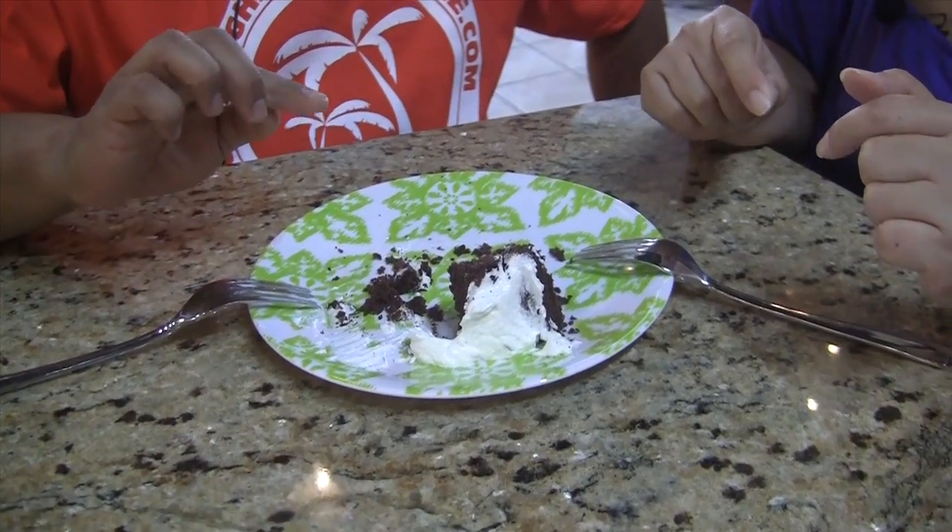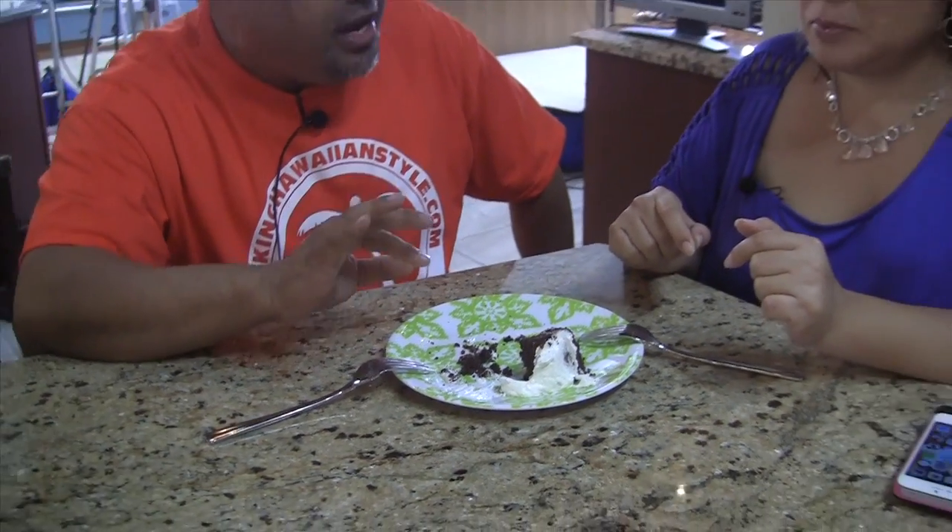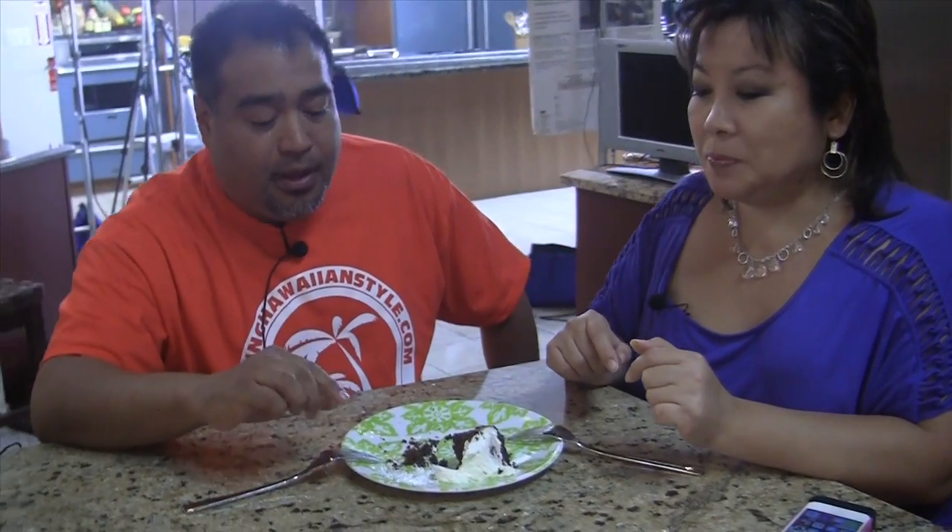It's a Papalua Hawaiian fudge cake made with Hawaiian chocolate from the Big Island. And then the frosting is made with coconut milk, crushed melimax from Island Princess, and toasted coconut. I can taste all of that. It's really good - kind of like a brownie, right?